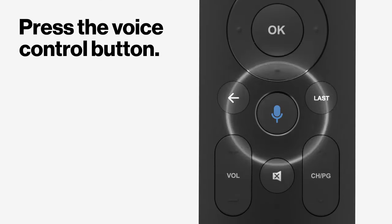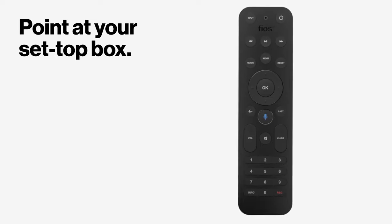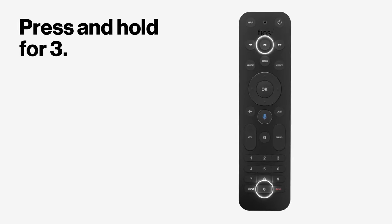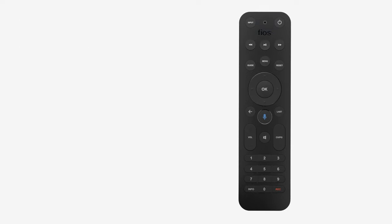Start by pressing the voice control button. Then point the remote at your set-top box. Press and hold the play, pause, and zero buttons for three seconds and release when the blue light appears.